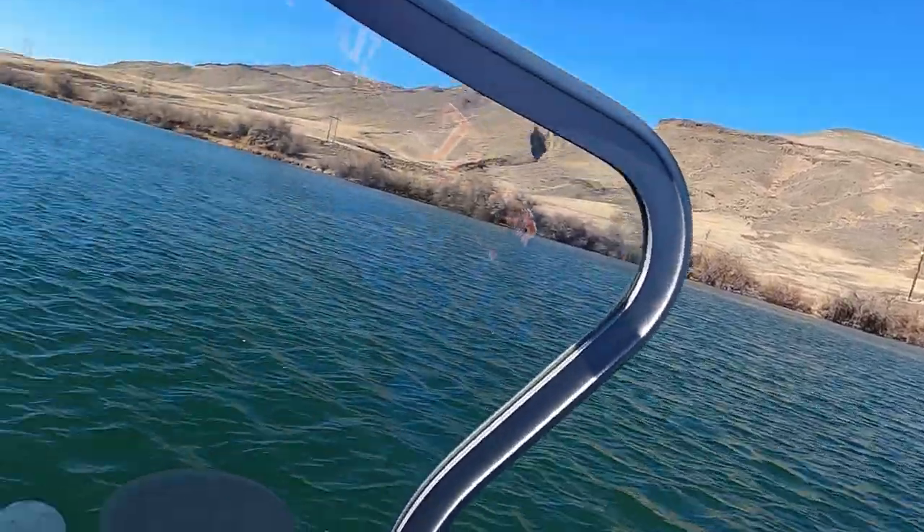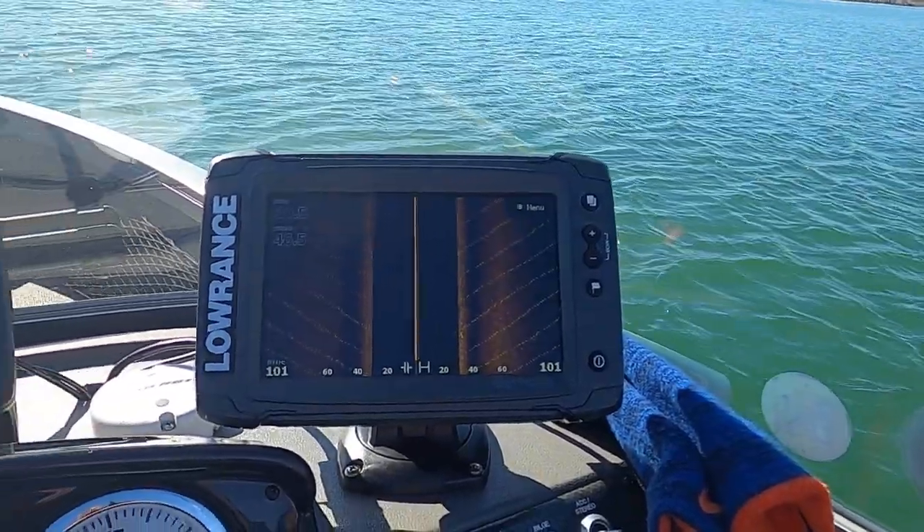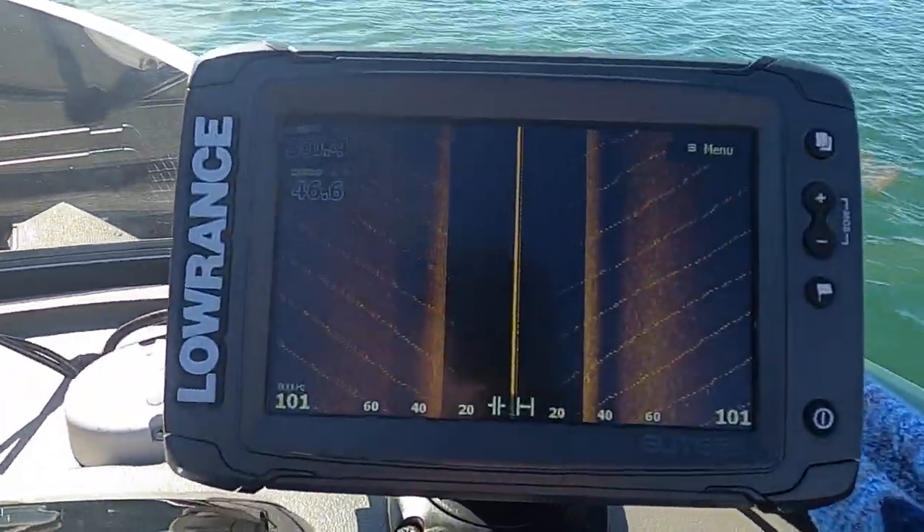Hey everybody, this is Phil again. We're out on the water, but I wanted to show you where I put in the new TI-27 with the side imaging and three-in-one transducer. We want to make sure our transducers are level, and there was a tip I was given that I wanted to try and share with you guys.